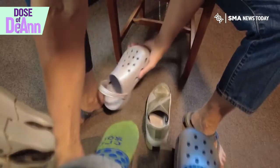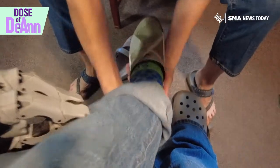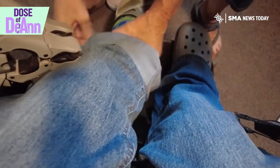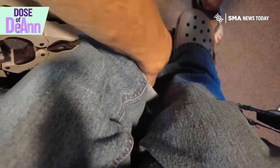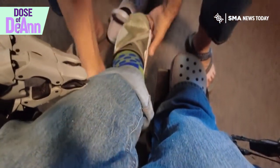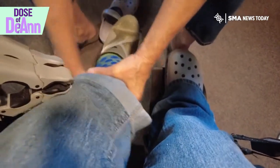Now for the true test — will they fit? My foot's not in it all the way. Your foot doesn't go in it all the way. I know.